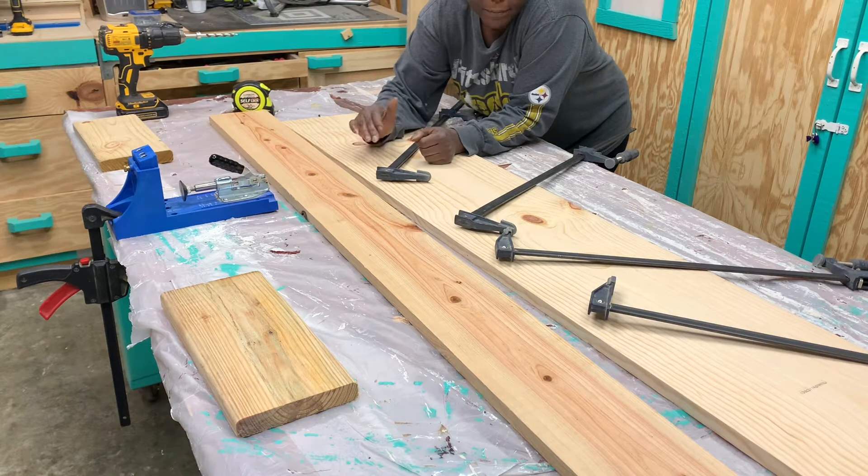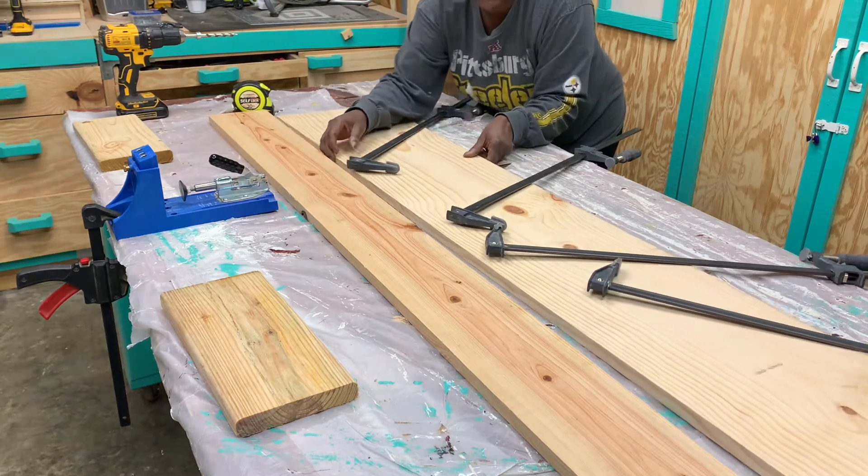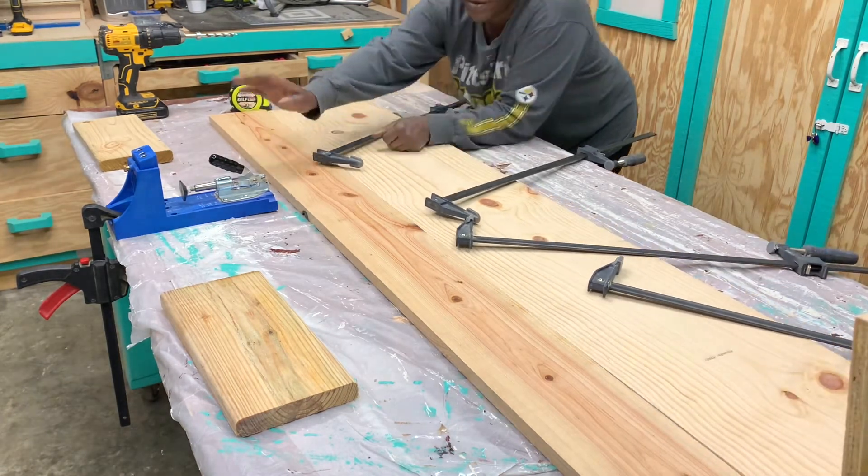I want to make a table to go across the washer and dryer, but the wood shelving I have isn't wide enough, so I'm going to add another piece to it. The pieces are going to be joined together with pocket holes.